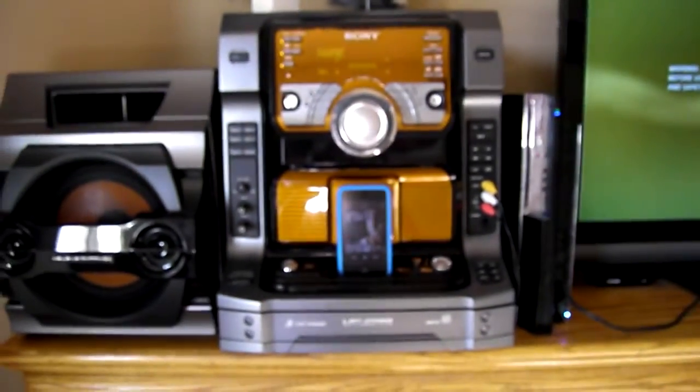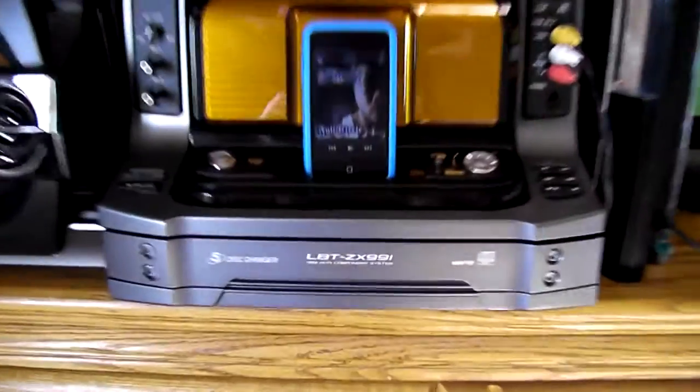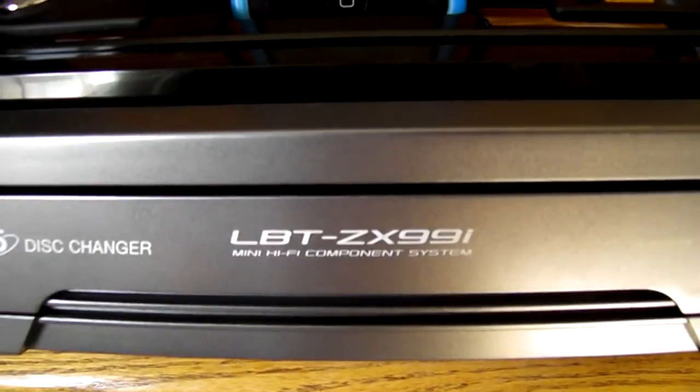Hey, so I wanted to show off this new stereo I got. I've had it for about 3 weeks. It's a big Sony system — it's the LVT-ZX99i.